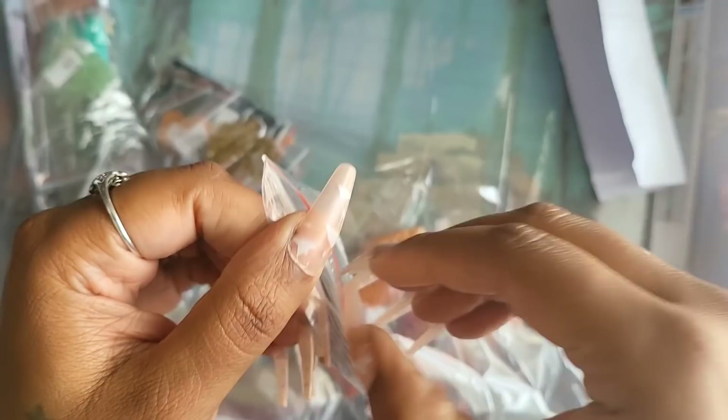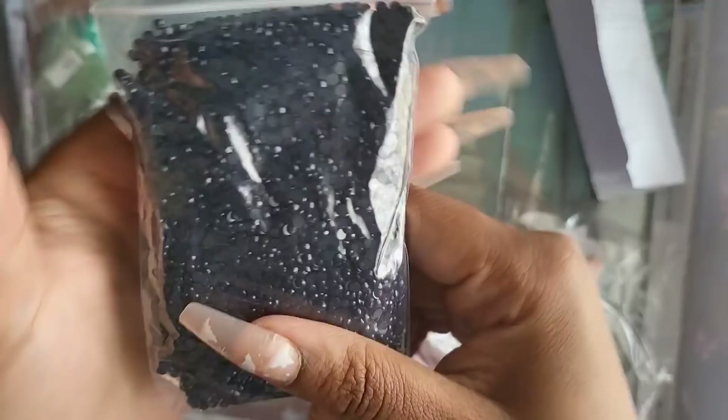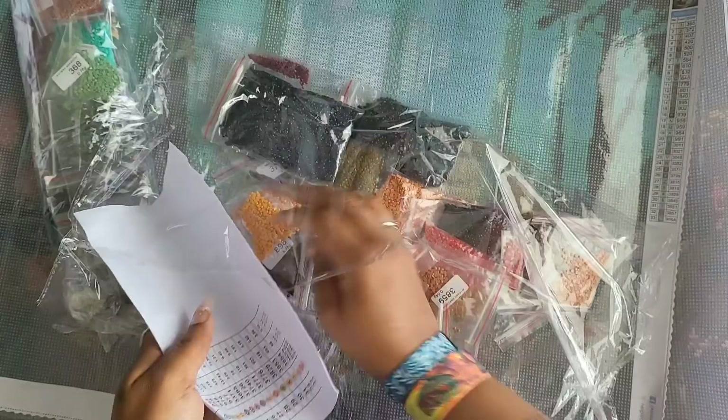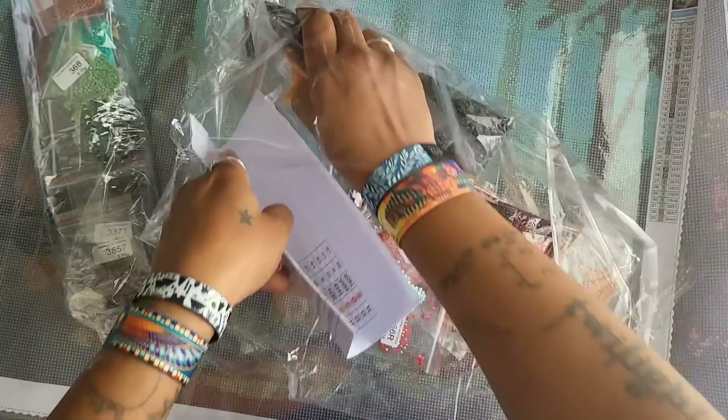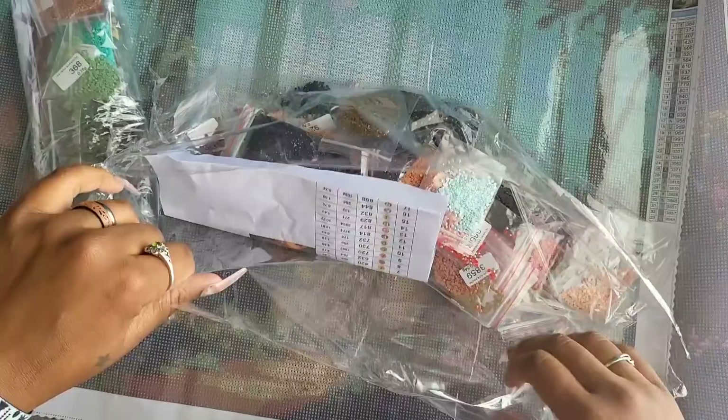These round drills look really really good. Some are trying to come out of the bag — that happens sometimes, just put them back in and make sure there's not too much air because that can cause static problems. I'll guess this is DMC 3371 — boom, it's a dark chocolate color. We have a bunch of 939s, nice and sparkly. Have you guys tried All Diamond Painting? They have their own website — not on Etsy. I confirmed with Liam Kelly that he is licensed with this company.